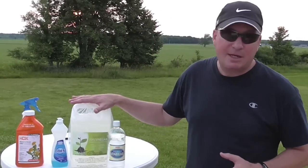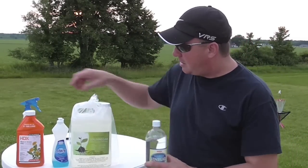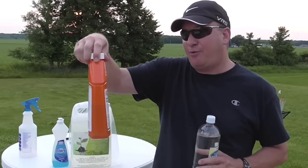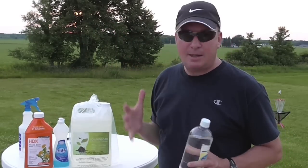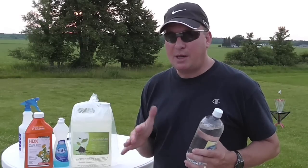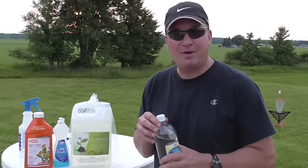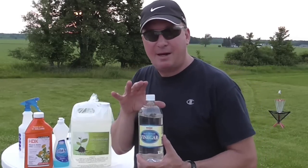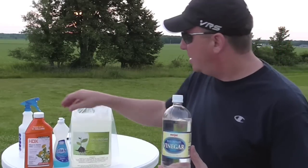One I made last summer was a comparison: HDX, the Home Depot brand weed killer with 41% glyphosate, versus Roundup, which is probably somewhere in the 20% range — I'll put the exact number in the description. And there's also a weed killer recipe I've seen on Facebook using vinegar.